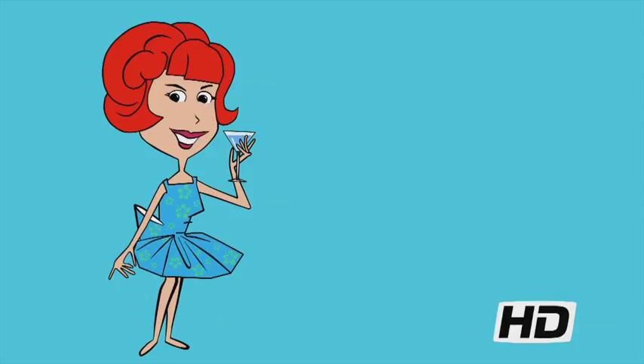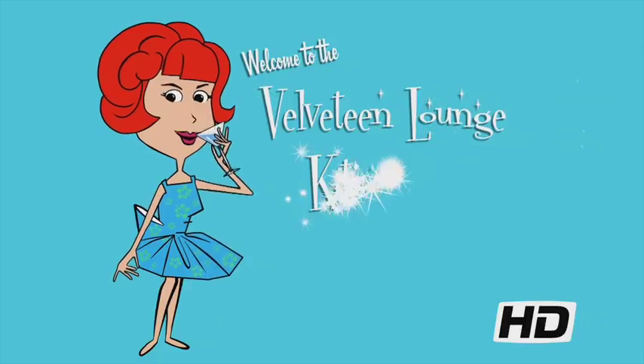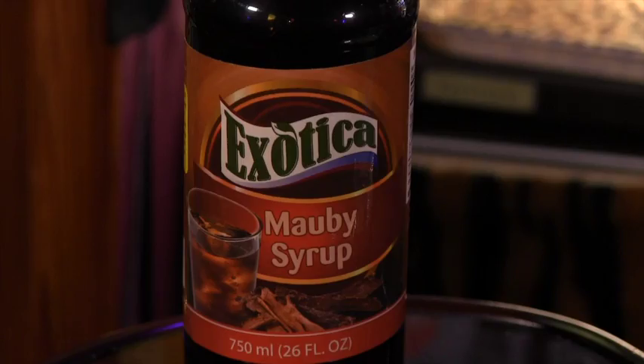It's Mocktail Monday and today's drink has plenty of bark and bite! Hello and welcome to the Velveteen Lounge Kitchen! We're giving our livers the day off with a lovely libation that stars mawby syrup.